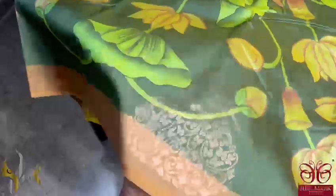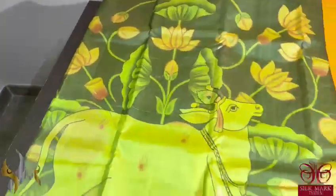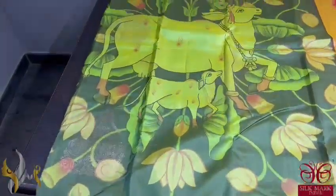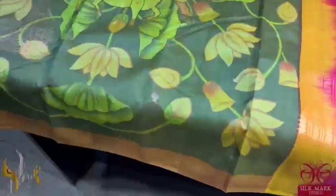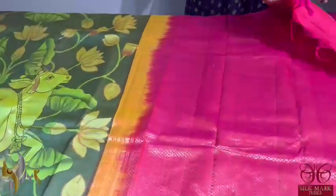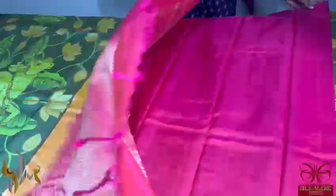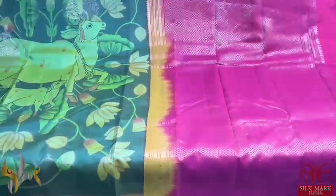Here we have a green beige saree with a very elegant doll pattern — you can see a Barbie doll design elegantly hand woven with copper and golden zari. The saree is done on a Pichwai concept, which is very famous and trending now. The Kamadenu as well as lotuses and patterns are given here with a mild mustard border and a bright contrast rani pink pallu. The pallu is zari woven and the blouse piece is in pallu colour plain. Beautiful saree in Pichwai, comes with authentic silk.